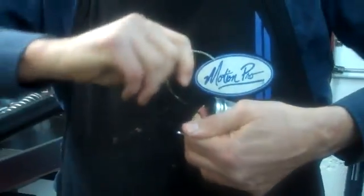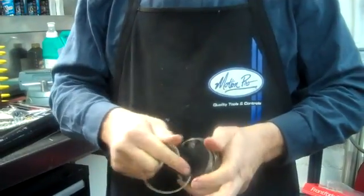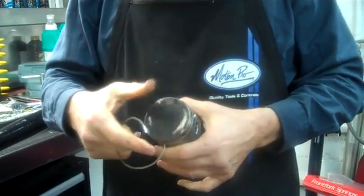To show you how durable these rings are, so you don't have to worry — you can almost tie these things in a knot. They will not break. They're very tough. I don't recommend doing this to any ones that you're going to use, but they're very tough rings. You do not have to worry about snapping them while you're installing them.